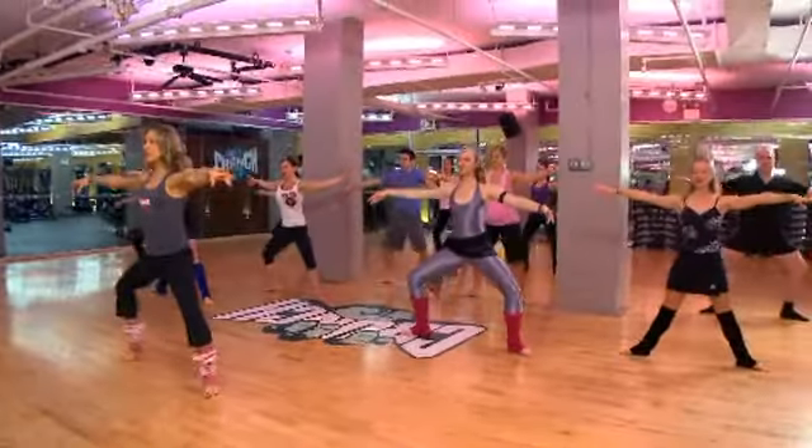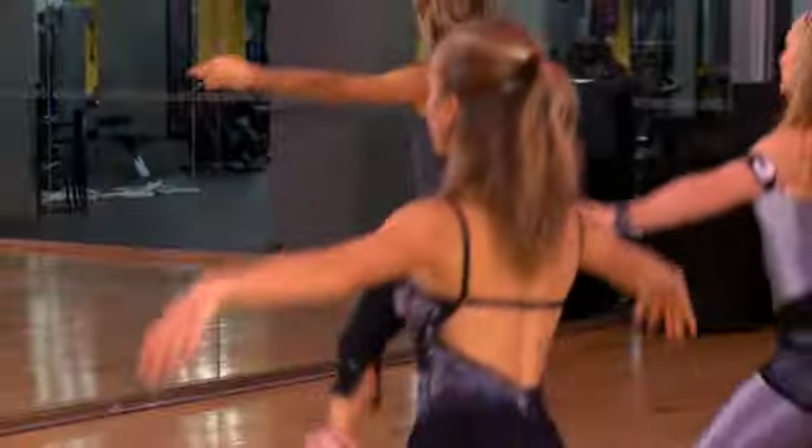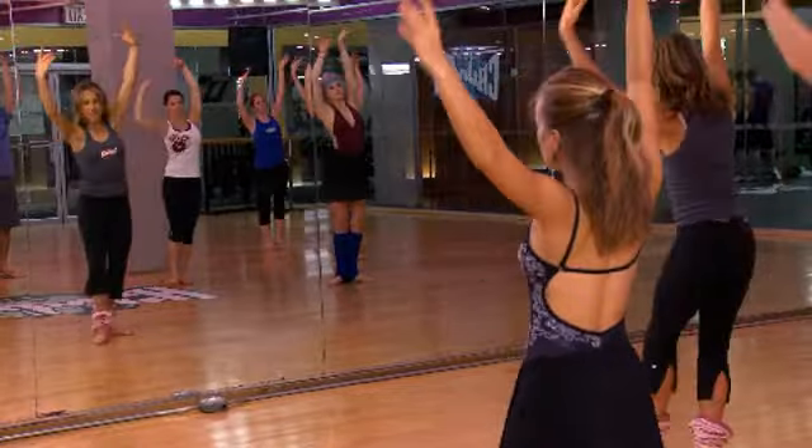Now lift that right heel as you go down and press up and lift the left into arabesque. And take that lift from the abs. Now as you lift, draw those inner thighs in.